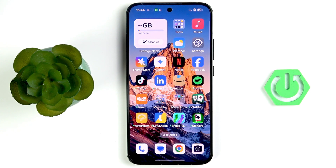Hi everybody, welcome back to the channel. Today I'm going to tell you how to fix the battery drain in your Oppo Reno 14.